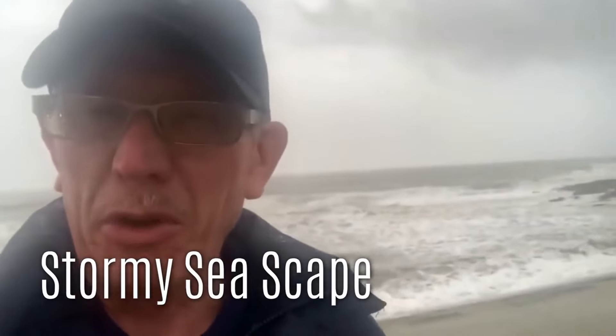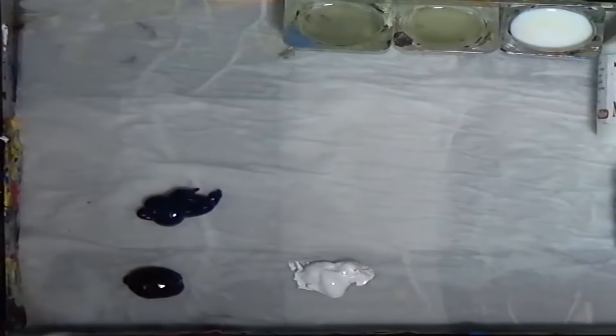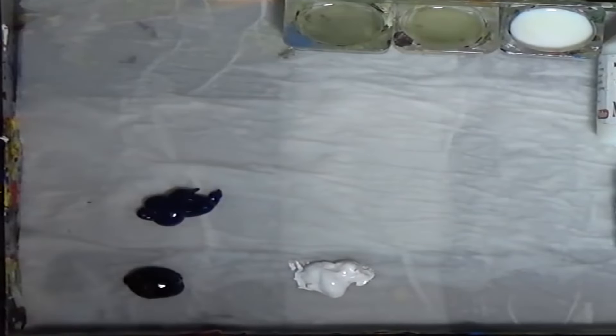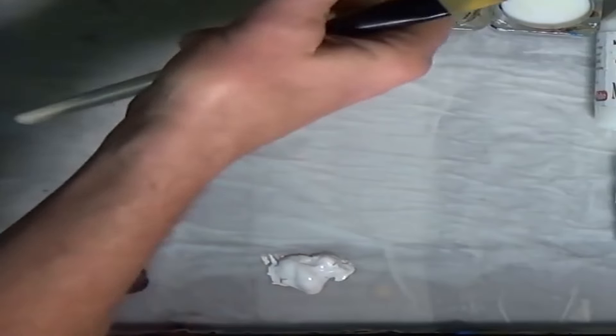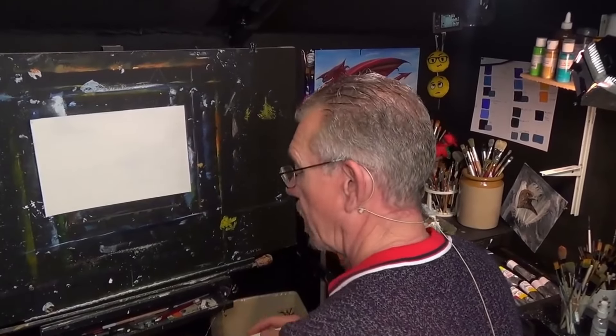I've limited my palette today — just Prussian blue, Mars black, and white, three colors. I like showing beginners that you don't need a vast array of paints and brushes. All I'm trying to do here is to get you to paint.